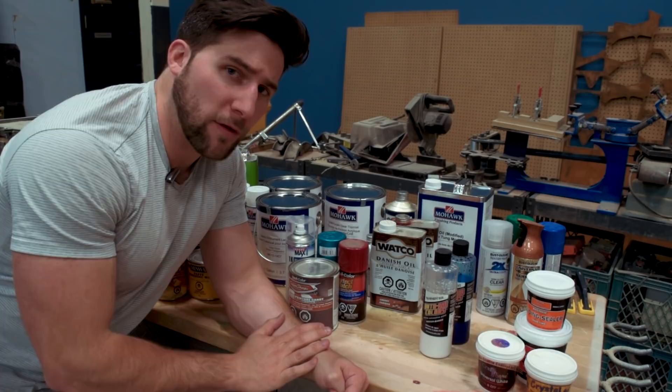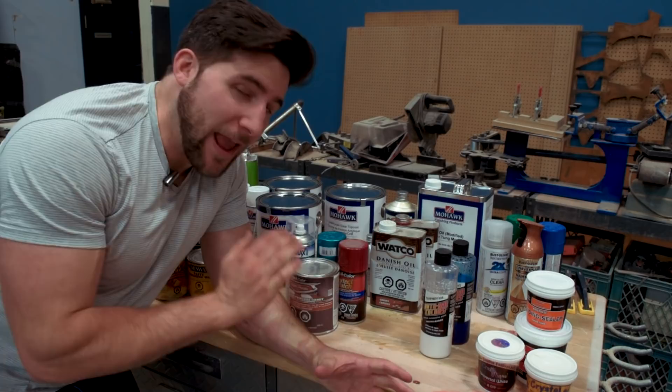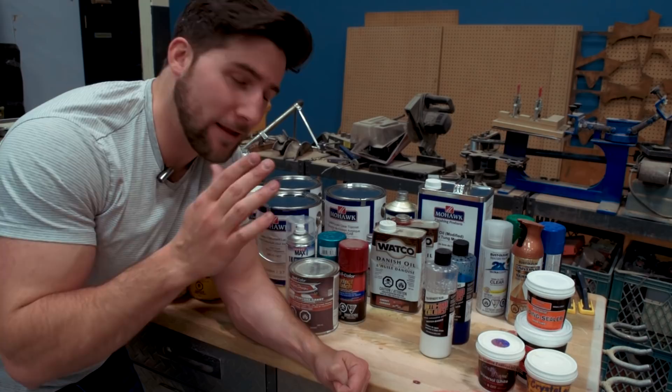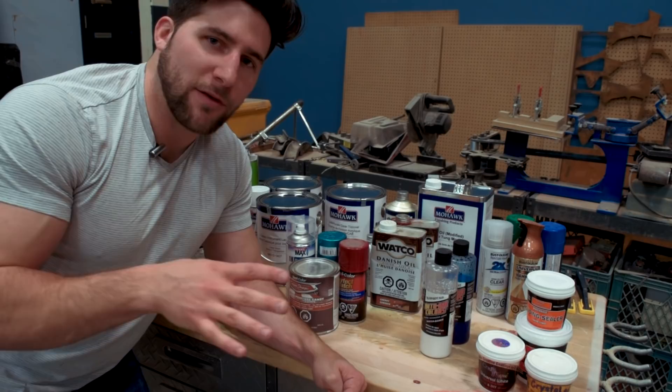Lots to go through here. A quick spoiler before we jump into the different paint types: it's preference. There isn't necessarily a best type of paint to use. There are lots of different options with different application methods, and it's going to depend on what you have to work with, what kind of skills you have, and what kind of finish you're looking for. All of the finishes on this table will work for a guitar — and work well — if you're doing a solid body electric or a semi-hollow electric, something like that.